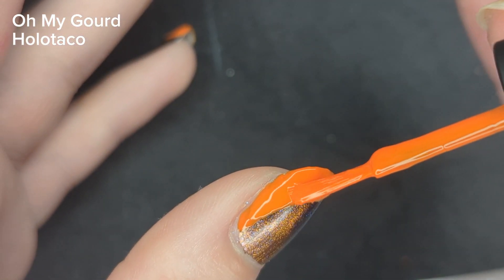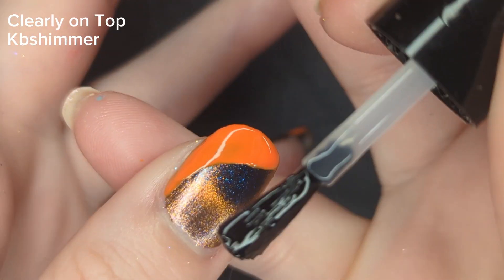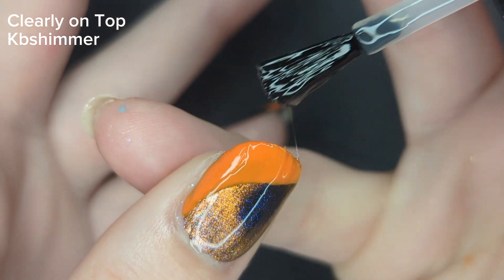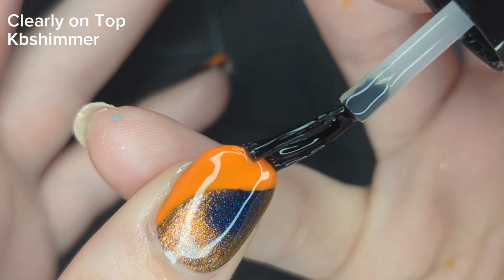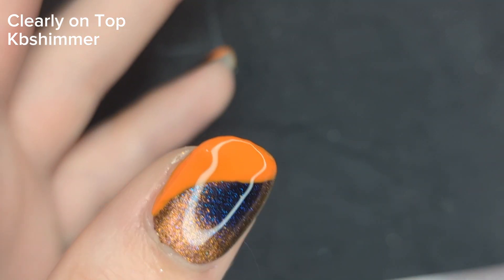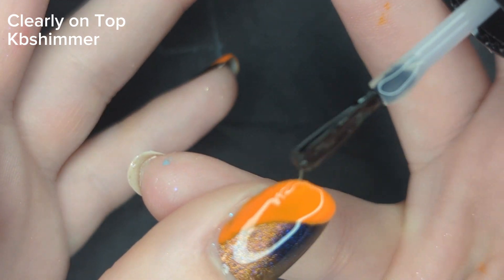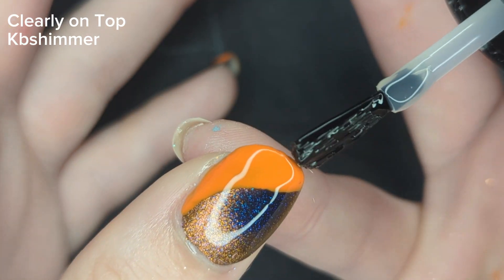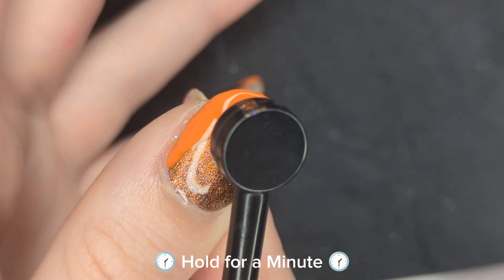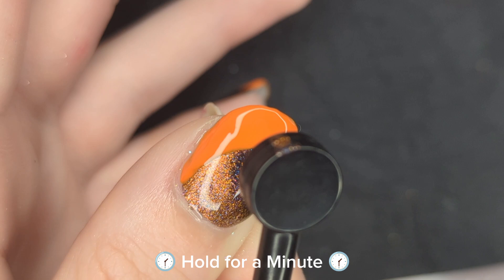We are in the home stretch. The last thing you need to do is lock in that manicure with a quick dry top coat to make sure everything dries quickly and is protected. If you haven't already added a top coat to your magnetic polish, you'll want to go back in with your magnet and magnetize it one more time, just in case any small particles got dragged in the process. You're going to want to hold that magnet there for a minute, but I've sped this up for the sake of your sanity.